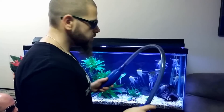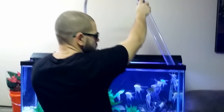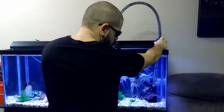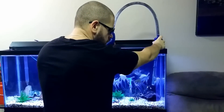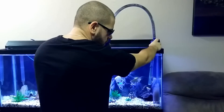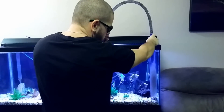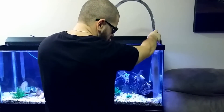Next, you have to get your gravel vac ready, and this is how you do it. Stick it into the water. I have the auto-siphoning one, so all I have to do is press it a couple of times and then it starts sucking up all the dirt. And you just suck up all the garbage from the bottom of the tank.